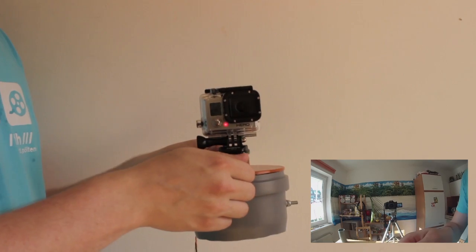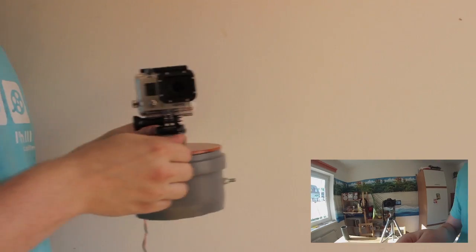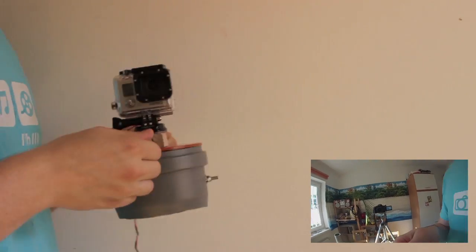If the gyro is switched on, faster or slower movements no longer affect the camera on its roll axis.